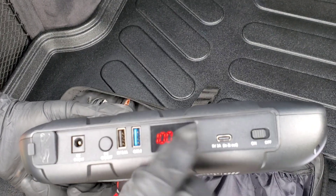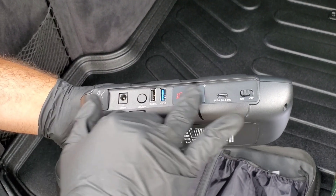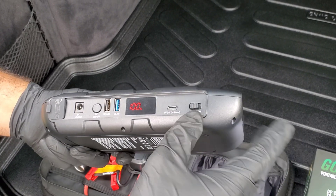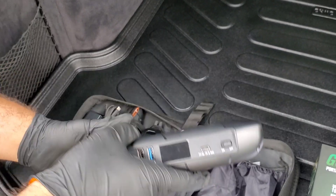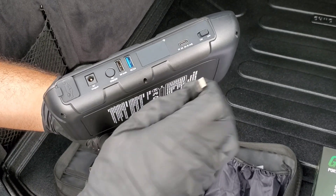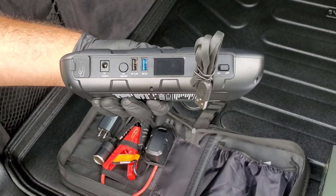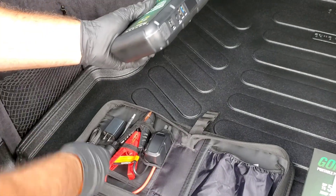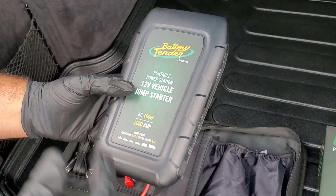To turn the inverter off, hold down that same AC 100 watt inverter button and you'll see the AC symbol disappear. The device also comes with a nice screen protector on the display. Press the off button to turn the unit off. To charge the device, plug the charger into the charging port.